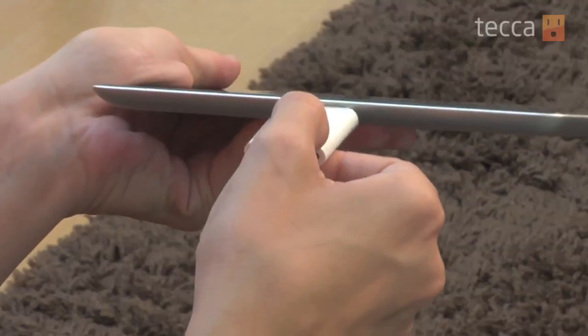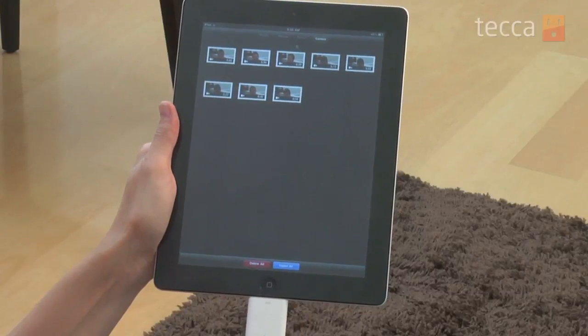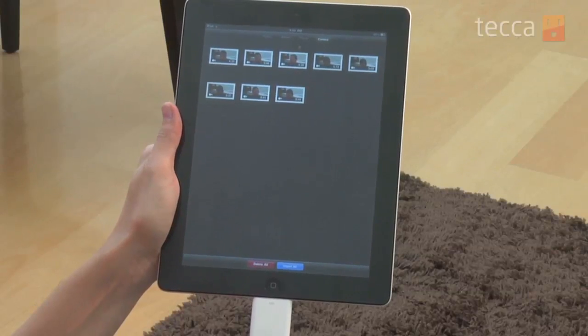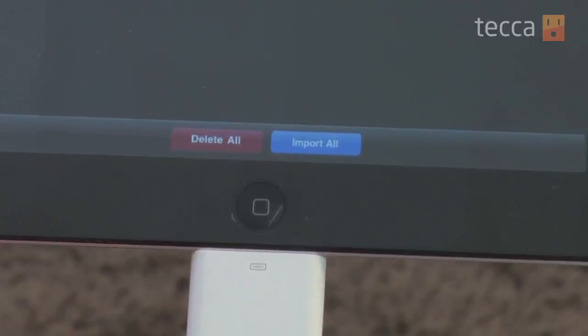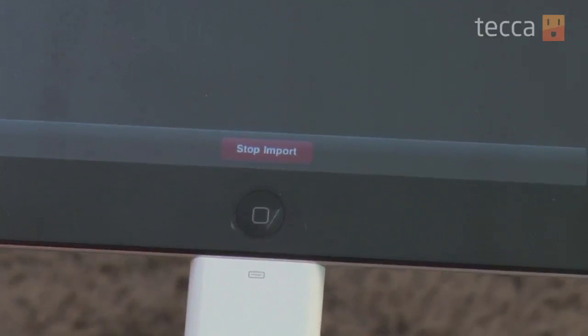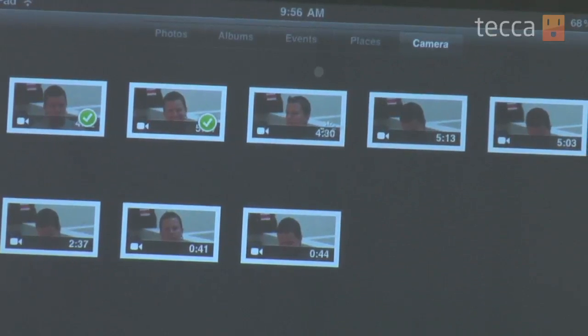Once we plug in our SD card slot, you'll get a pop-up window that gives you a couple of different options at the top, and the default will be set on camera, which is what's on the SD card. We want to go ahead and import these videos — there's a blue button at the bottom that says Import All. We're going to tap that and give it a second to import everything on our SD card.